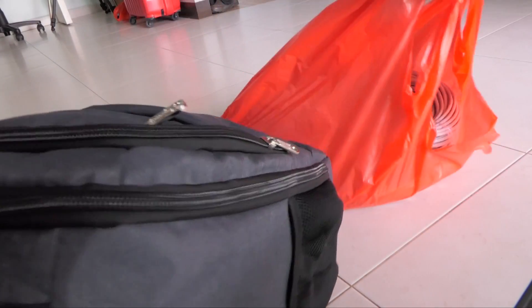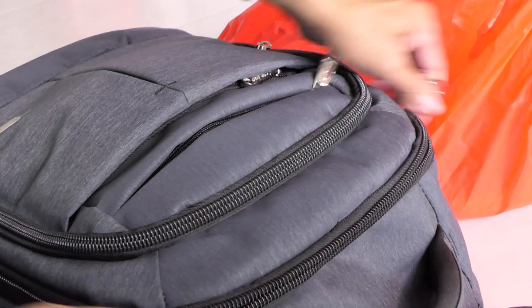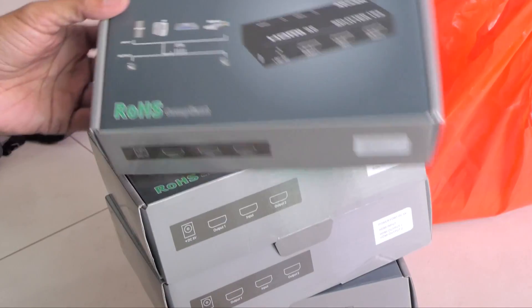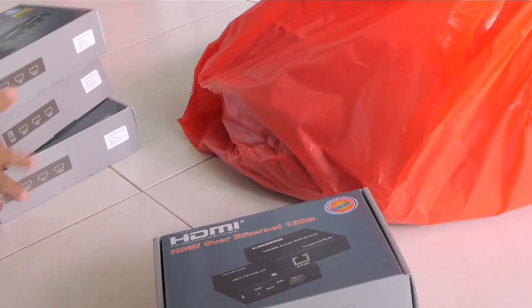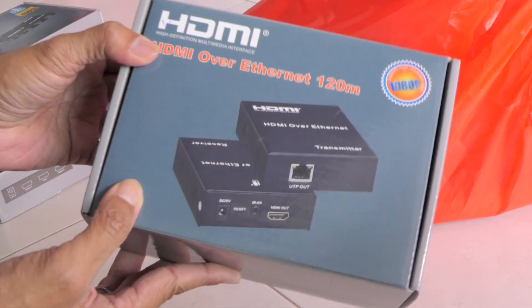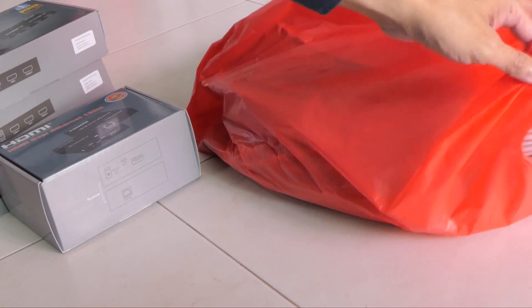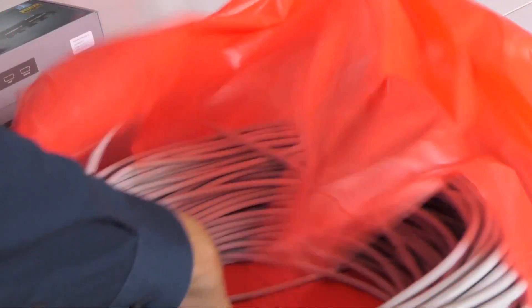I just came back from the electronics store with some new devices. Most of them are in this bag: three HDMI splitters, one pair of HDMI to CAT6 converters, and a 100 meter CAT6 cable.